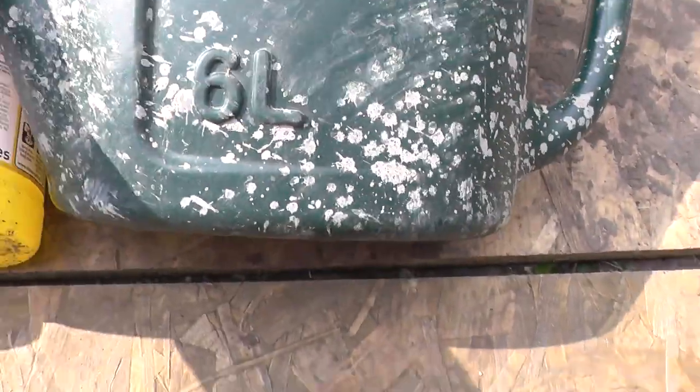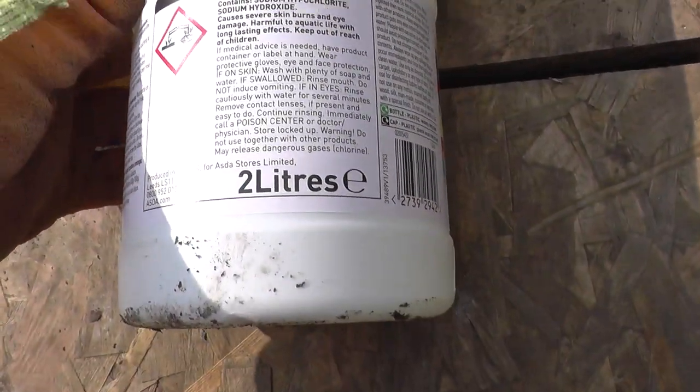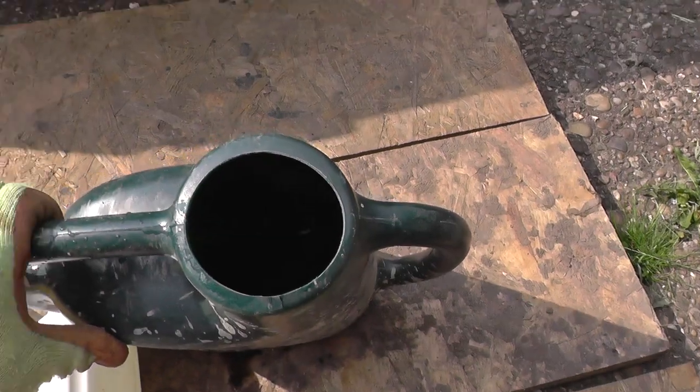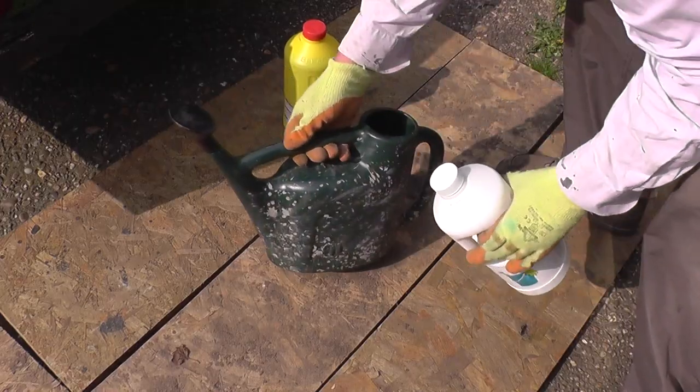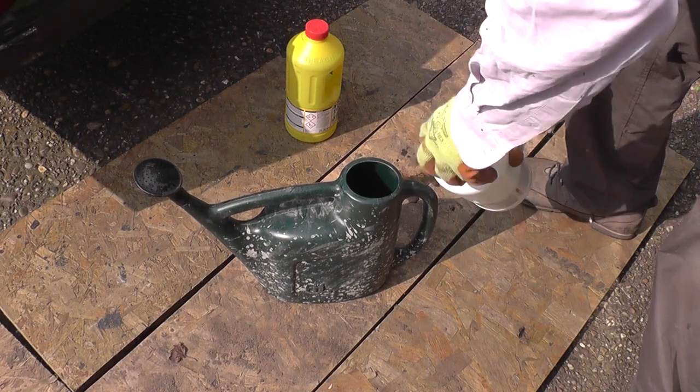Here we have a six litre watering can approximately a third full of water. Just by way of comparison we're going to see which ratios of bleach to water work the best. Initially I'm just going to use a one-to-one ratio of thin bleach to water to see if it's any good.